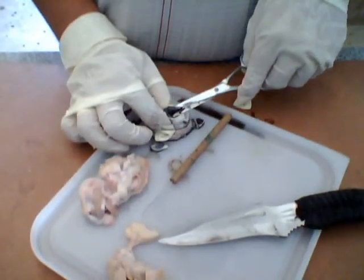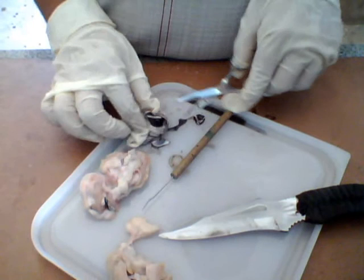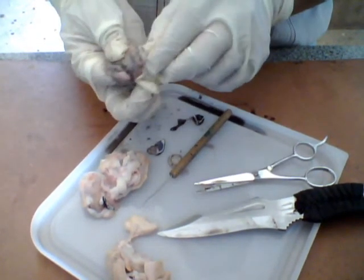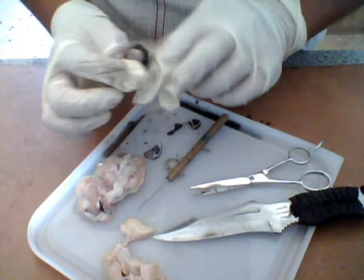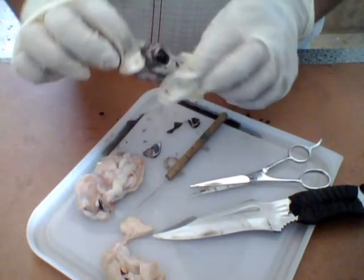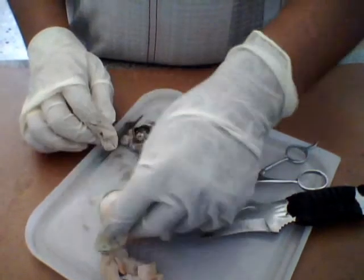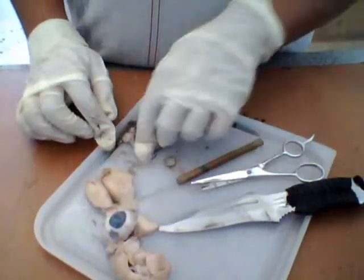We have gone through the eyeball, and right here we have our optic nerve. That means that this spot right here is our blind spot, or our fovea. We're going to save this for open day — look at how it was and how it ended up.